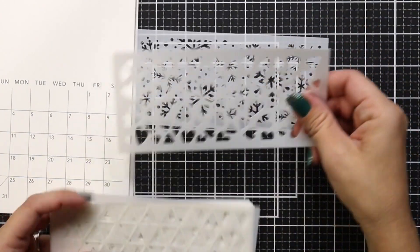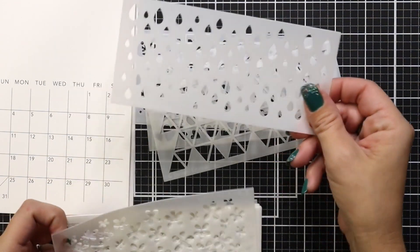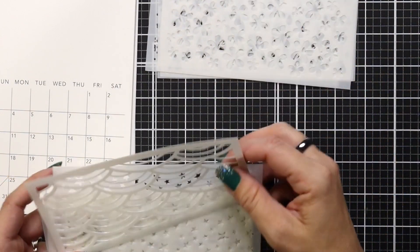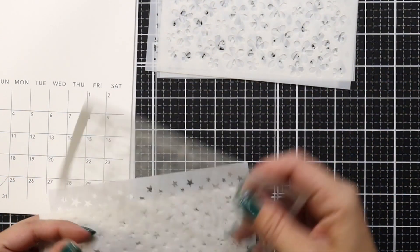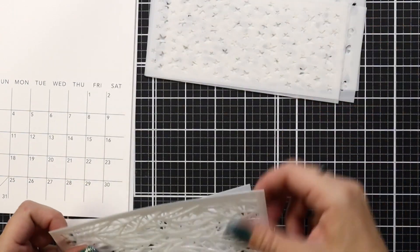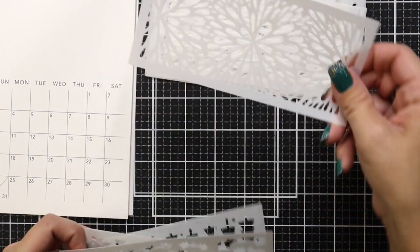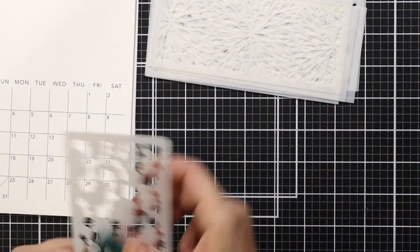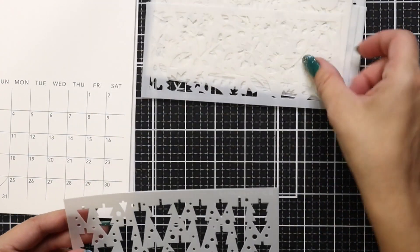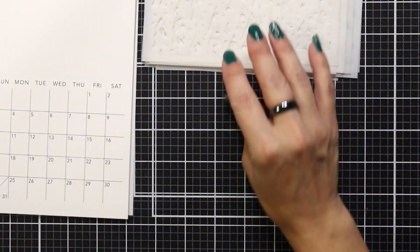So you have snowflakes for January, hearts, some fun triangles, raindrops, flowers, a unique rainbow design, stars, some patterns — I believe this is like a leaf type pattern. Some more patterns you can mix and match. There are bats, Christmas trees, leaves — or you could even grab some from your own stash too, but these are all included in the kit.